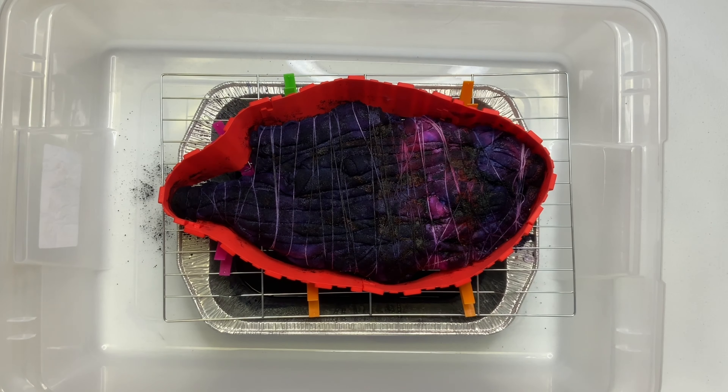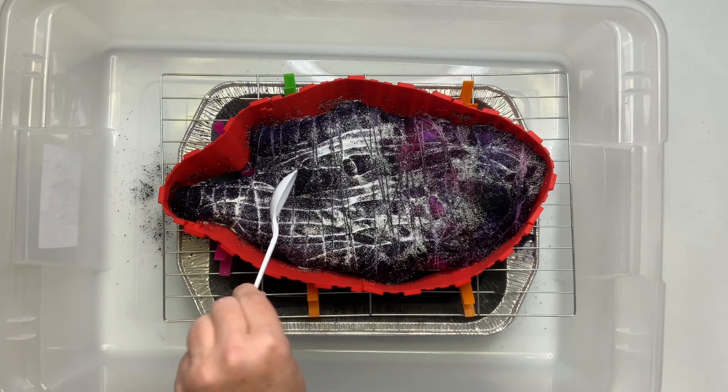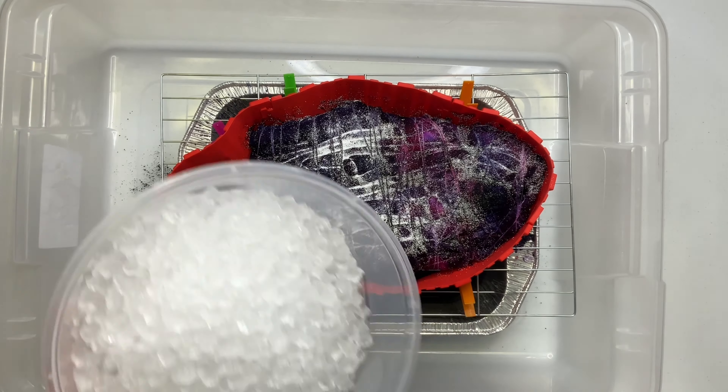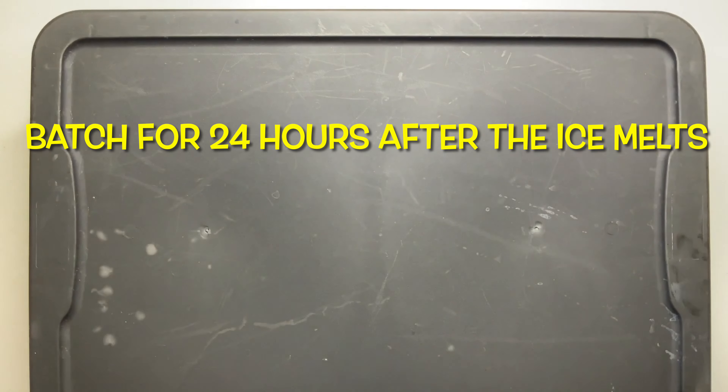Now that the ice is melted, you can see my dye pattern. I did all the purples on the right side and then deep space on the left side — I wanted to do that for contrast. There was still a lot of undissolved dye, so I gave it a quick little sprinkle of soda ash, then added a second layer of ice, and then I batched it 24 hours after the ice melts.